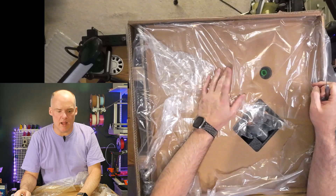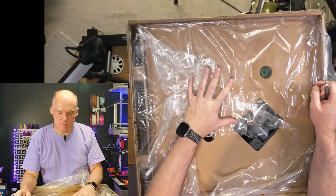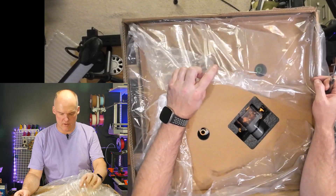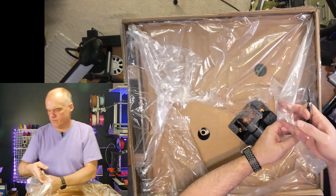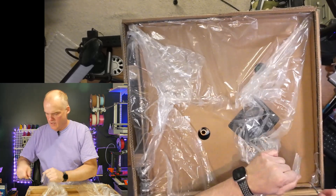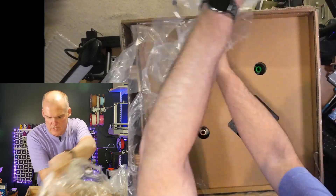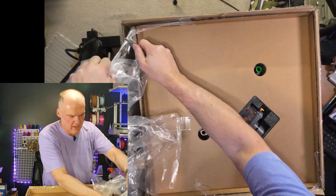I'm pretty excited about opening this and getting this onto my YouTube channel. I have been using the A1 for a while and the engineering is amazing — they seem pretty flawless in their ability to throw down filament. I'm excited to have a second one and show people what's going on. Normally you would just yank this out of the box, but I'm not going to reset up all the cameras. I'm just going to pull this out one at a time.